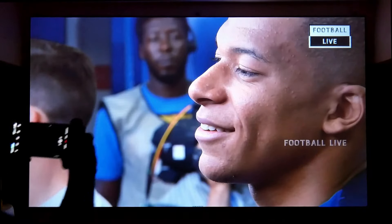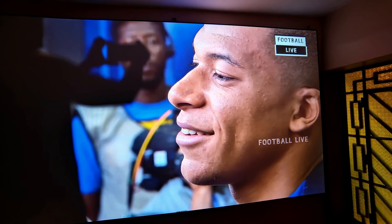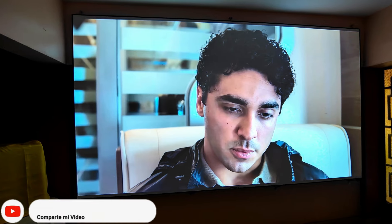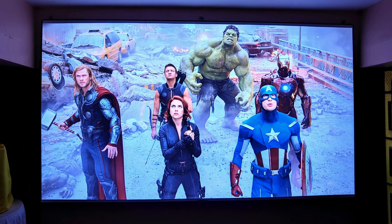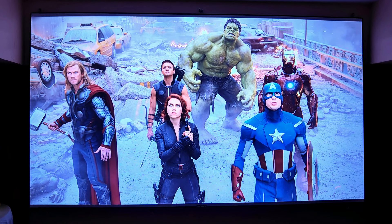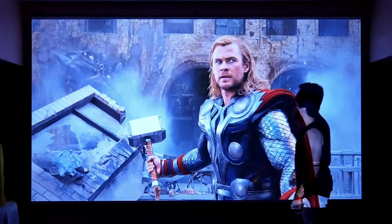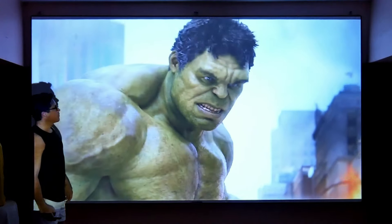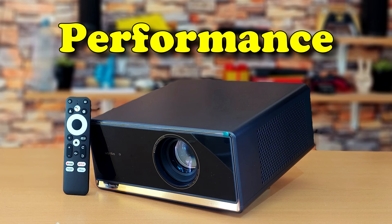I was so surprised to see how well this X5 Pro decodes 4K that I took some photos at different distances to share. The level of detail is incredible — you can practically see all the skin imperfections on Mbappe and the contour of his face is very defined. This is precisely why I think the X5 Pro is the best projector Wombo has made to date. I also paused a scene from the Avengers movie — more than a paused scene, it looks like a painting on my wall. That's the quality of the 4K trailer, paused and photographed, and I'm not even using my gray screen, just my white screen.